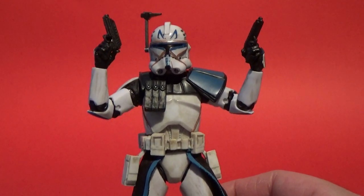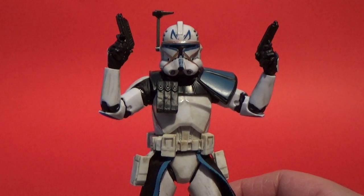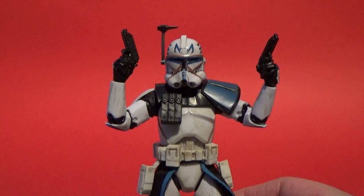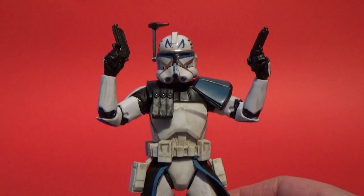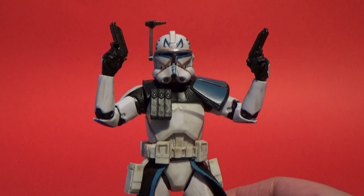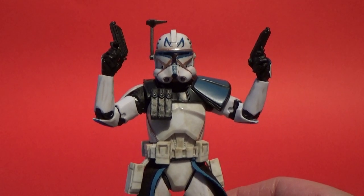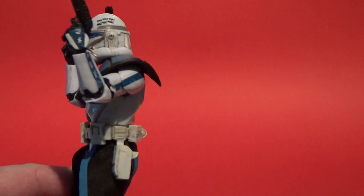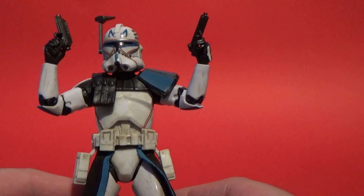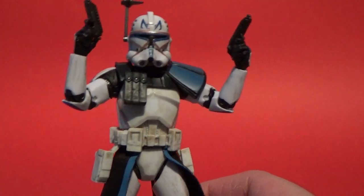We've got figures like Tarkin coming which is going to benefit greatly. Even DJ in this line - while it's not perfect, it definitely benefits. If you think of figures in the past, like the first Poe Dameron in the pilot suit - that wasn't great. But this is certainly going to turn things up a notch and I'm really excited to bring these reviews to you.